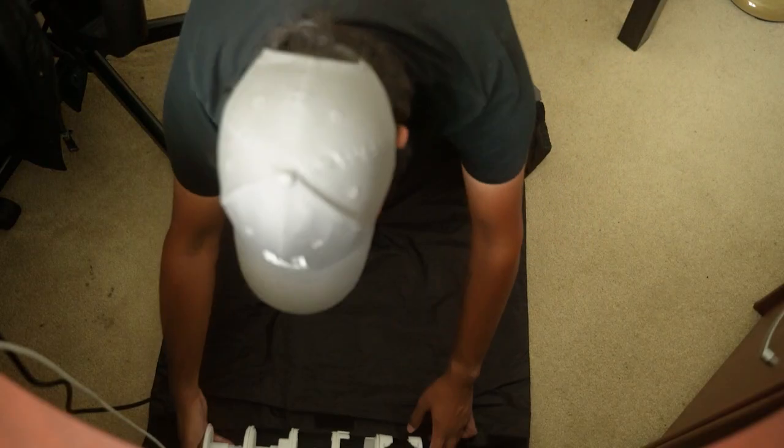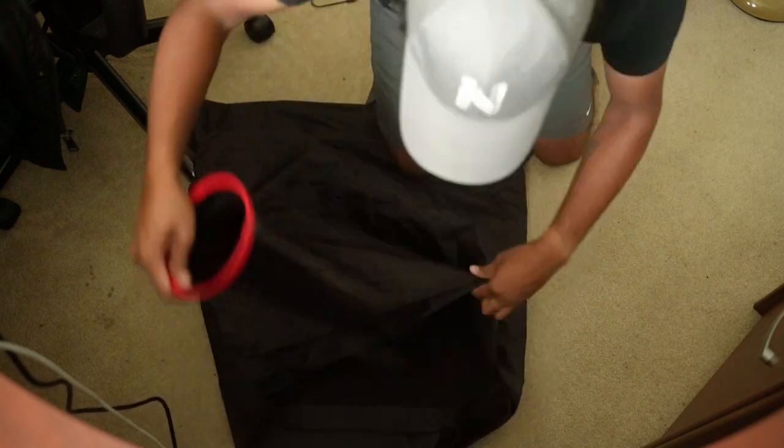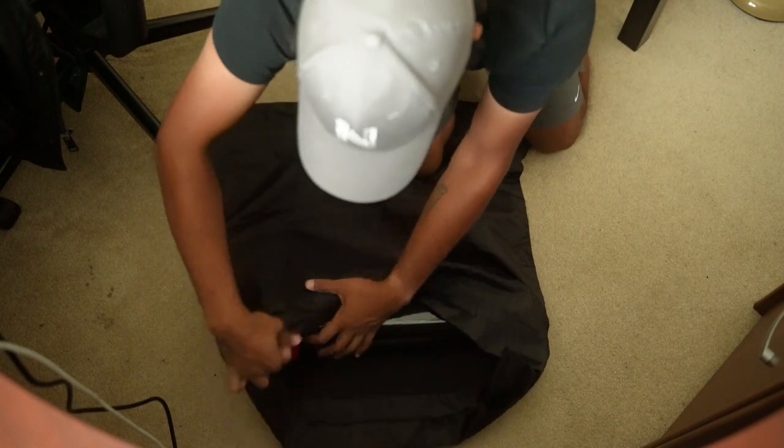This tank is totally light-proof, which allows me to develop in broad daylight. A question I got from a lot of the strangers was, 'Do you have a darkroom?' I said I don't have a darkroom, but yes I am developing myself, because I've got a dark changing bag where I can load the film and a Patterson tank which allows me to develop in broad daylight no matter where I am.